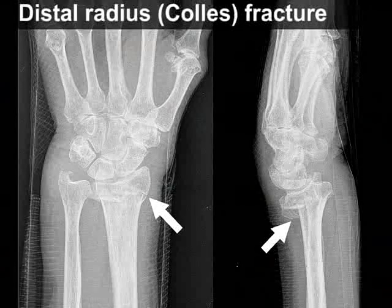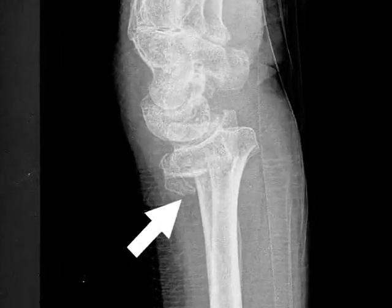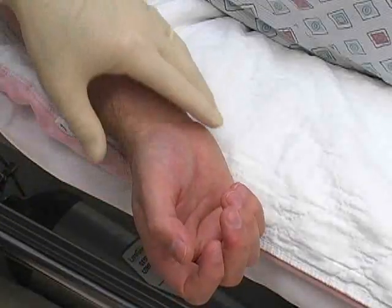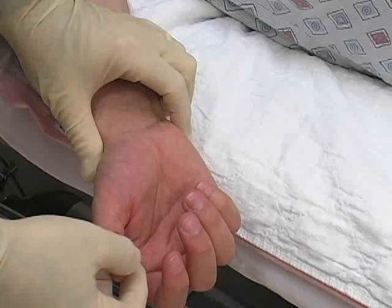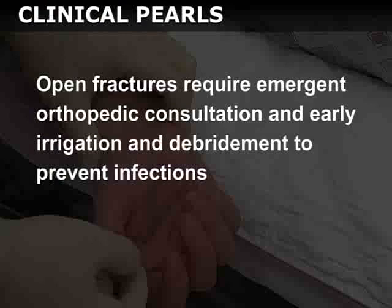Prior to splinting, obtain and review the appropriate radiographic studies. Two views of the fractured bone should be obtained. If there is significant displacement or misalignment, a reduction maneuver may be necessary prior to splint application. Carefully examine the extremity for any injury to the skin, which may indicate an open fracture.